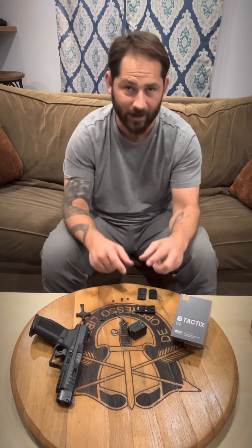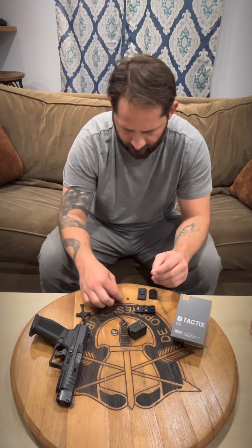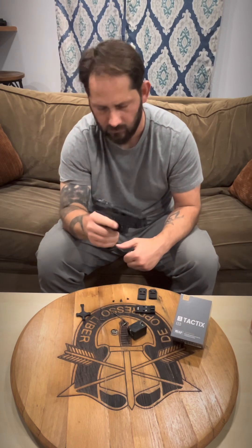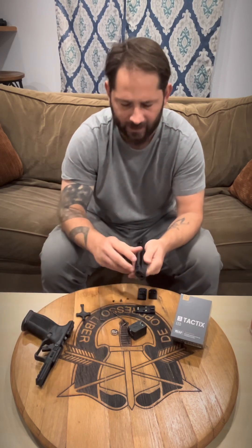It comes with Allen screws and Allen wrenches and whatever you would need to mount it. However, it may not come with the exact screws that you need — you're probably going to have to source some screws. I've decided to put it on my Canik Rival, and in order for that to happen, I had to go resource some screws.